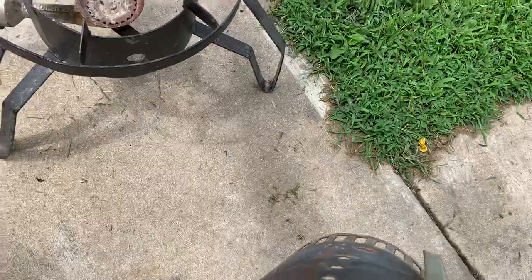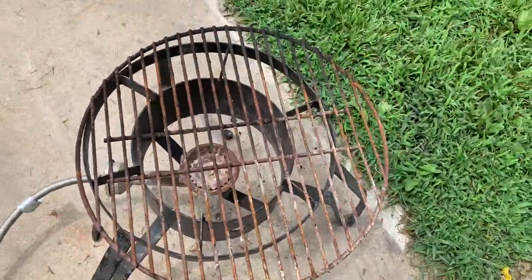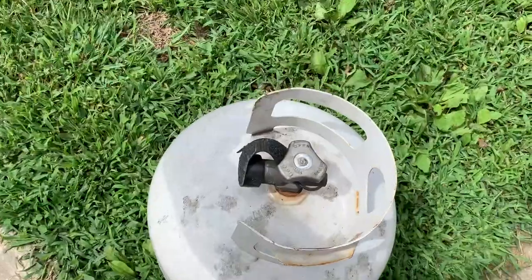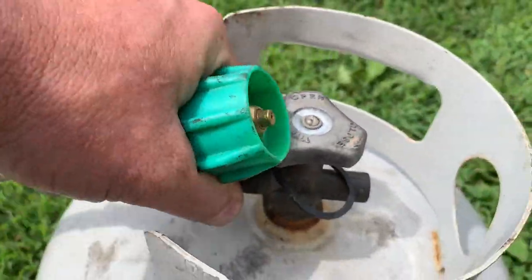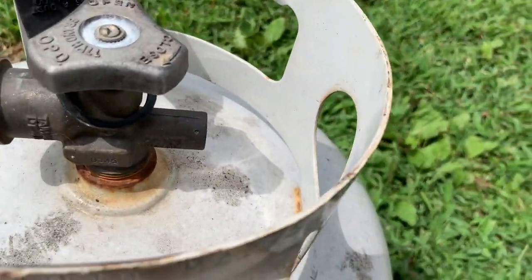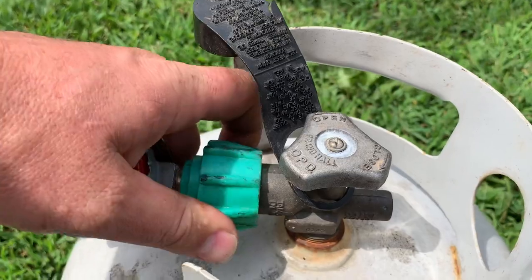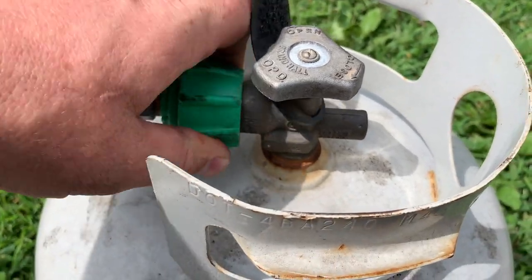Now we're getting our charcoal rack set on the burner. I like to use a gas bottle and a burner to light my charcoal from the bottom. Be careful when you're hooking these up — they're high pressure burners. This one here's got a red regulator, and that's how you know it's high pressure.